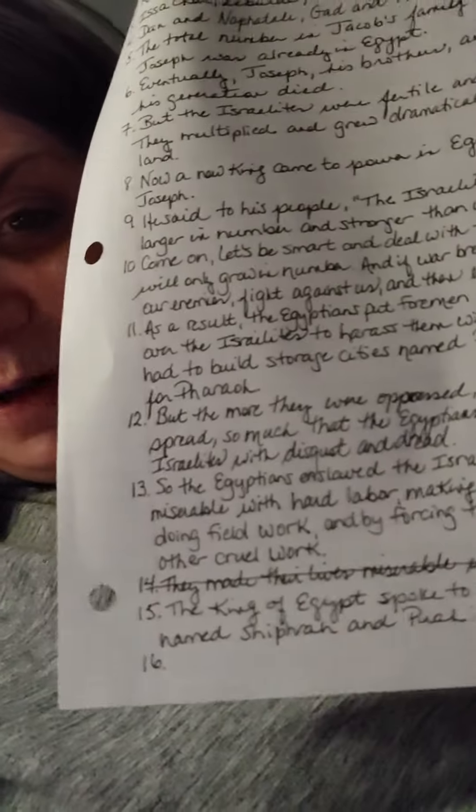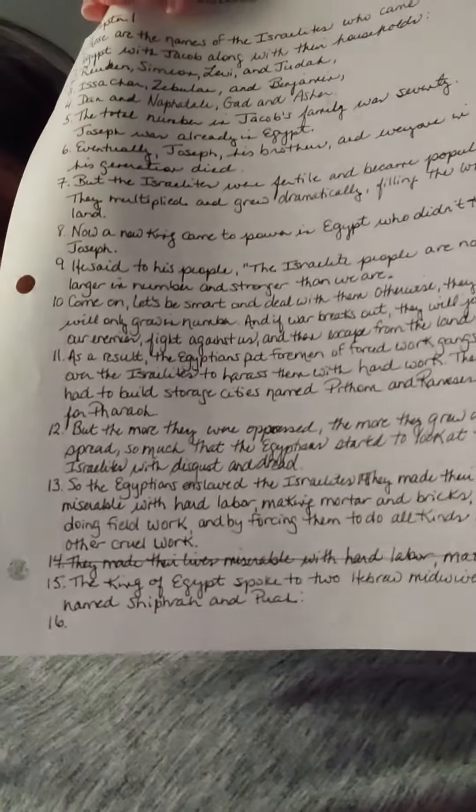And I did a boo-boo. So what do you do when you do a boo-boo? What are you going to do if you're handwriting out your Bible and you make a mistake? I started writing the same line again. So do I throw this out and start all over again, or do I just cross it out and move on?